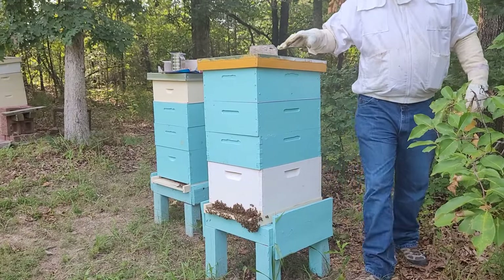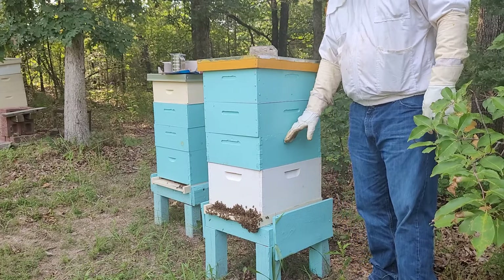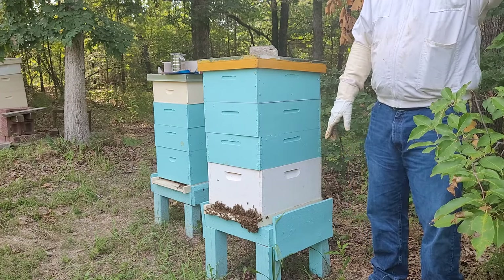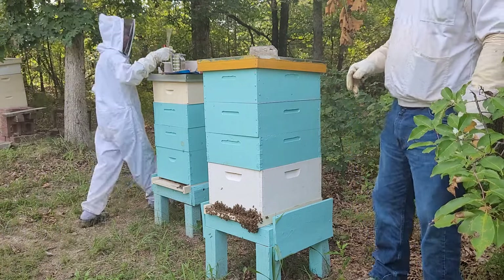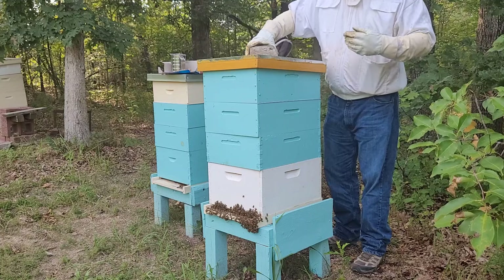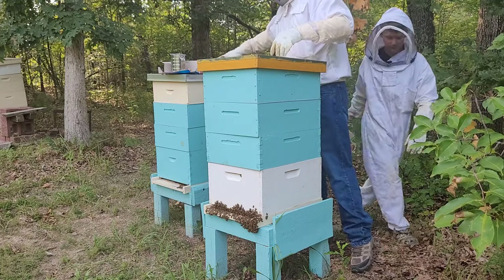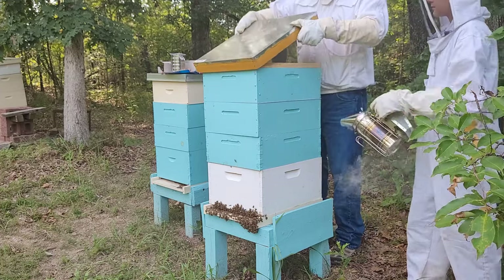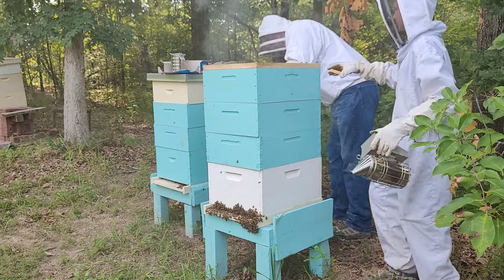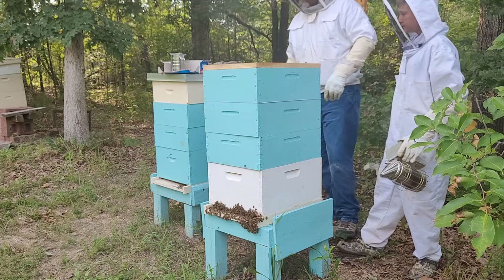So on this hive we're going to start from the bottom up. I want to take this thing apart pretty quickly — take these three off. We're going to get those bottom frames powdered, and then we can start doing it in the opposite order, putting them back together where the powder will fall down on them.